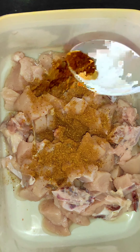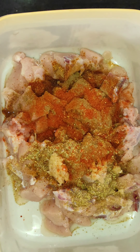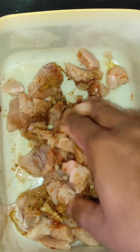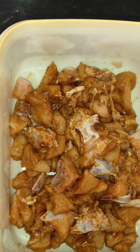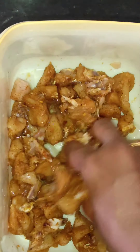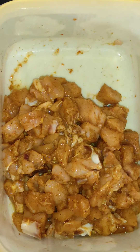Boneless chicken. Garam masala. 1 spoon of chicken masala. 1 spoon of garlic paste. A little spicy. Salt. 1 egg white. 1 lemon. 1 spoon of corn flour powder.